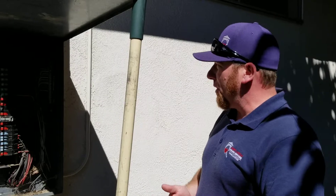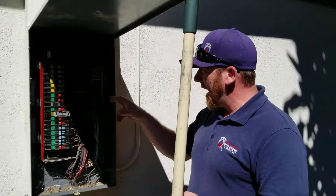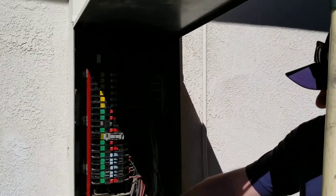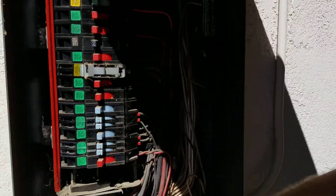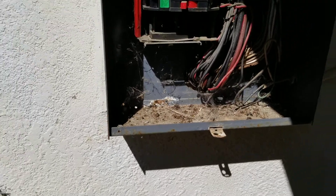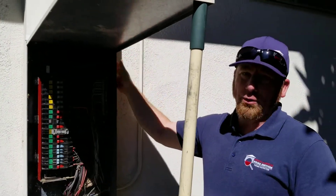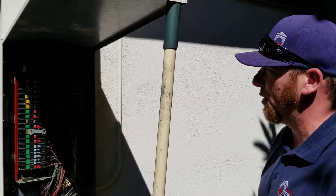So on top of that, we also look to see if we have grounds and neutrals and everything. We're looking for anything like — say right here at the bottom of the panel — looks like some moisture has been getting into the back side of it, probably rain coming in through the back. It's always good to seal around the panels when they're installed to the exterior of the building.